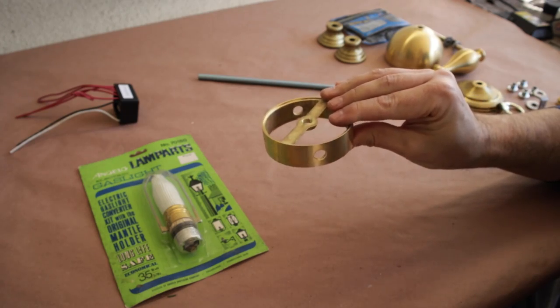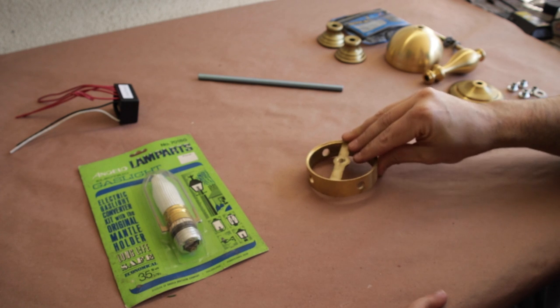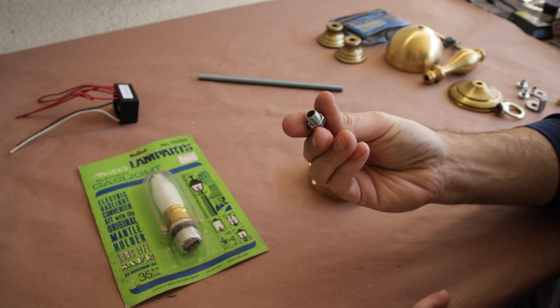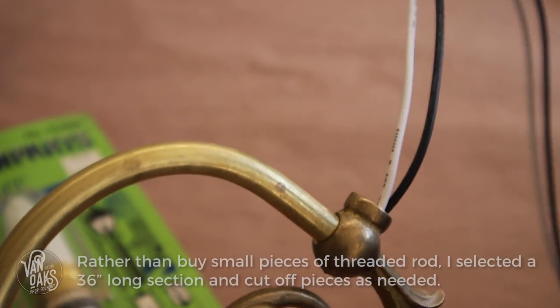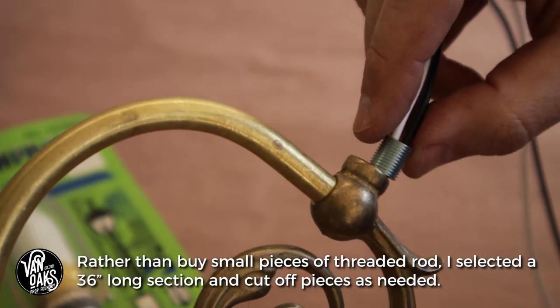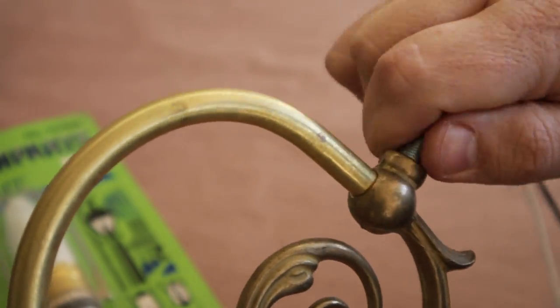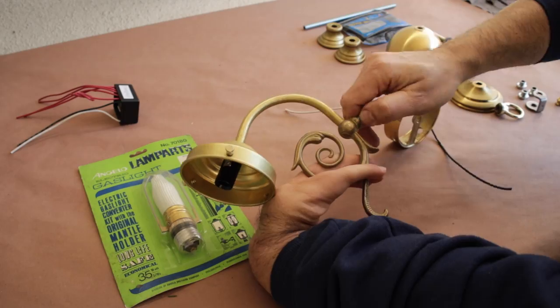With the arms taken care of, I'm going to move on to the body. This is where the assembly starts getting a bit more challenging. Grab one of your pieces of threaded rod and run your cord through it before attaching it to the lamp arm. Then insert that part into one of the openings in the lamp body and tighten it into place with a hex head nut.